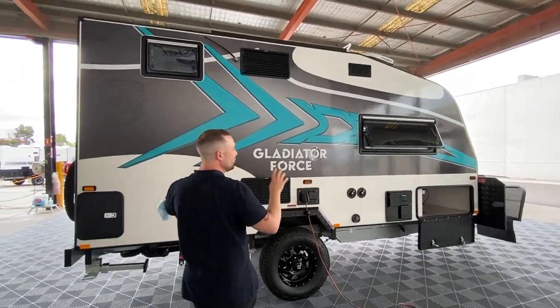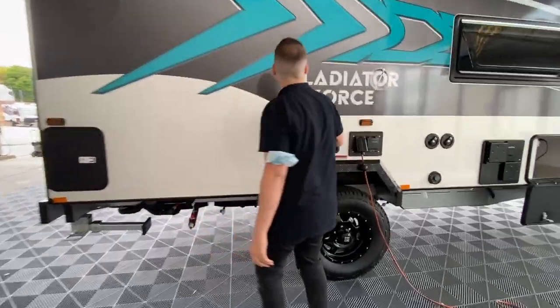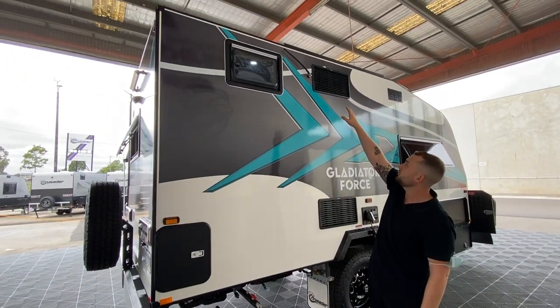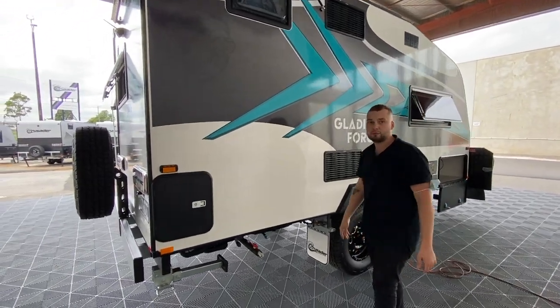We've got inside a 186 litre compressor fridge — fridge vents top and bottom. Outside window for our ensuite as well as our radio aerial. All the vents associated with all of our microwaves and range hoods, of course.